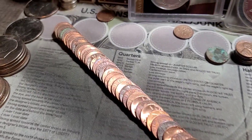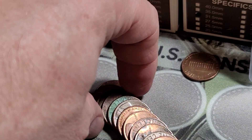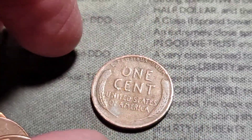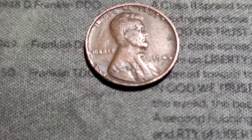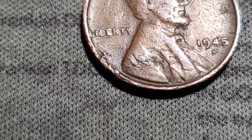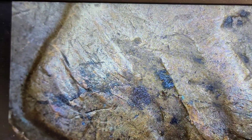We're on roll number 18 and we finally have another wheat cent. It's in the 40s — be nice if it was a 30s or 20s. Looks like a 1945 with some damage, maybe lamination. Let's put it under the scope. Looks like it's probably some lamination — minor lamination, maybe some damage too.